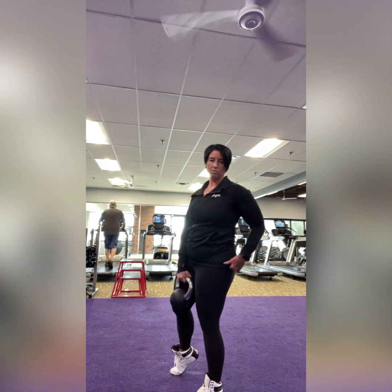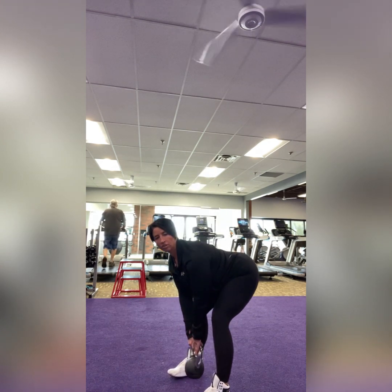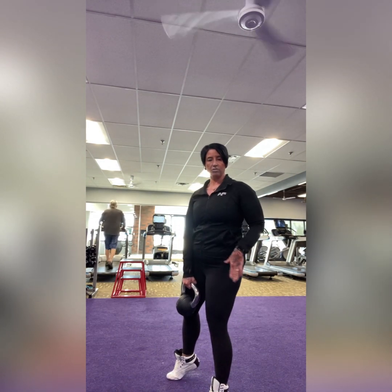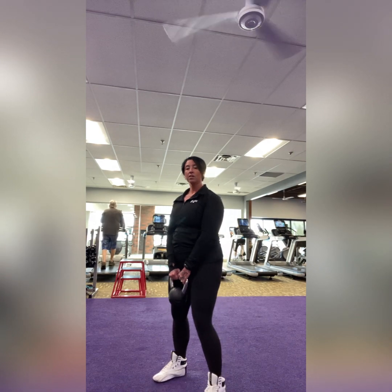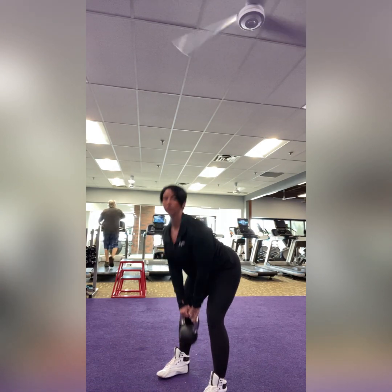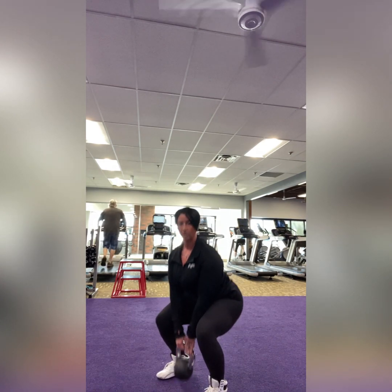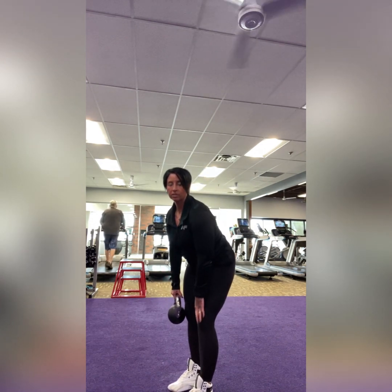So we do one deadlift, then go into one squat. A squat is a knee bend — kettlebell still goes straight down but now with bent knees, sitting into an imaginary chair. That combined movement is one rep: deadlift, squat — that's one. Deadlift, squat — that's two. With the deadlift you should feel more in the back; with the squat you should feel more in the front. That one might take some practice, so your coach can help you.